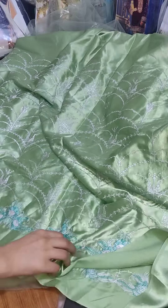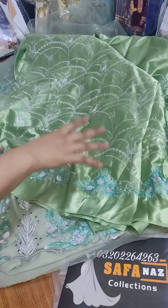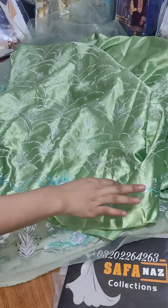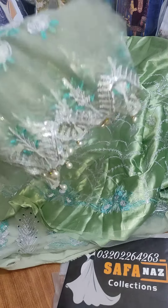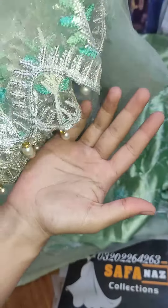This is a very beautiful fabric. Now I am going to show you what it is — this is a very beautiful fabric.